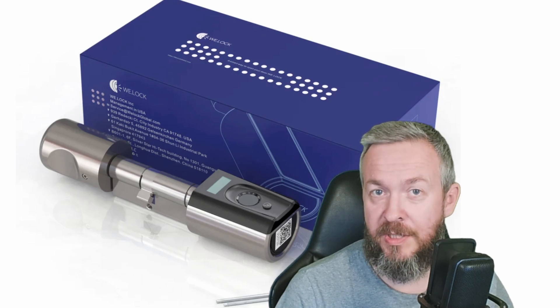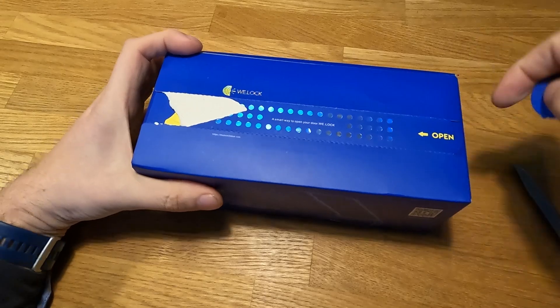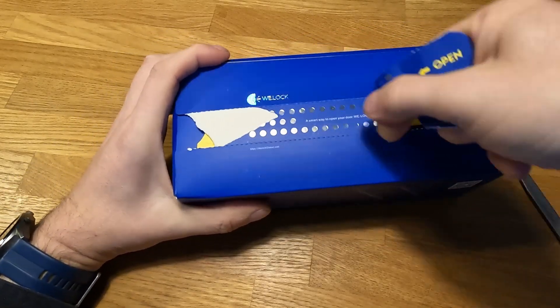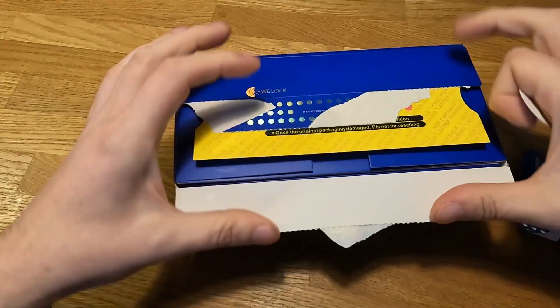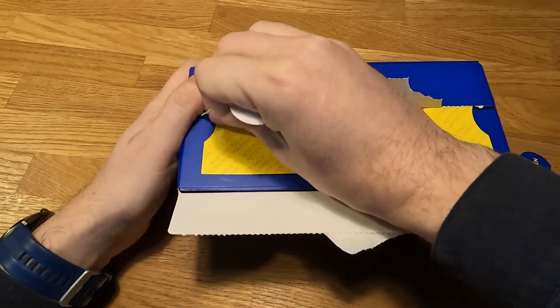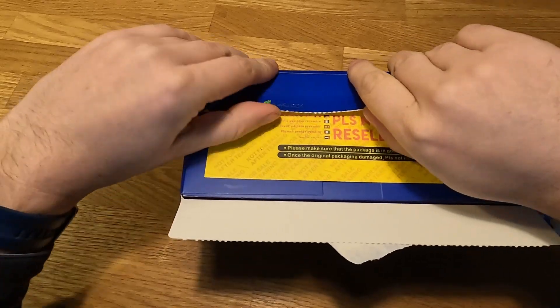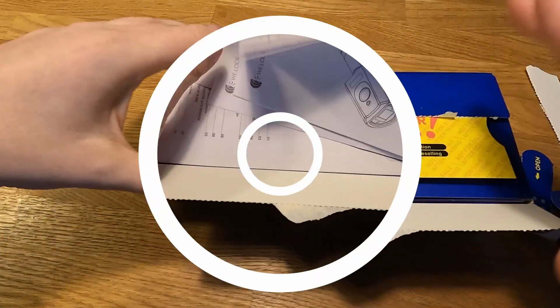Let's start the video by unboxing it. Each V-Lock comes in a box with a very specific seal. Once you open it, everybody else will know that the box has been tampered. That's one of the ways to ensure that nobody has pre-programmed or touched your lock, so it should be a clean start with no pre-configured pins, fingerprints, or anything else.